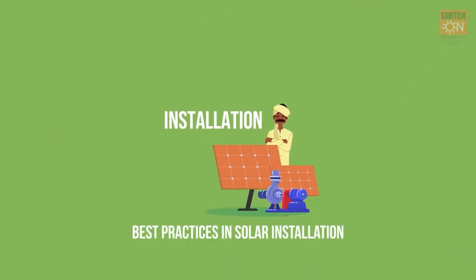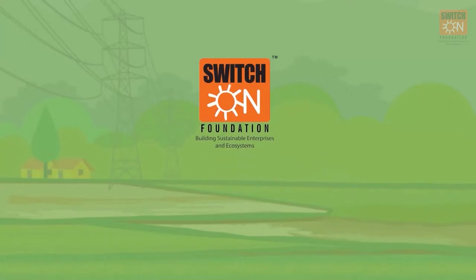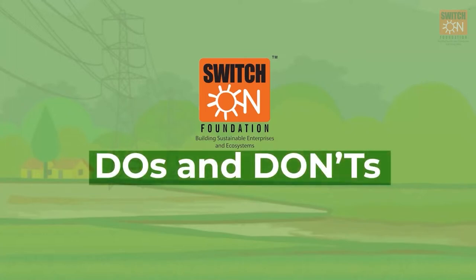Best Practices in Solar Installation. Switch-on Foundation promotes best practices in solar pump installations. There are certain do's and don'ts that we need to keep in mind.